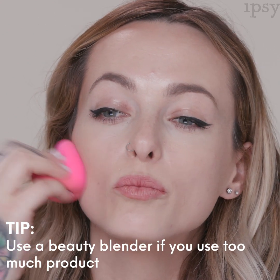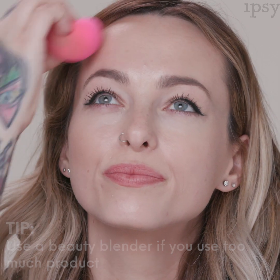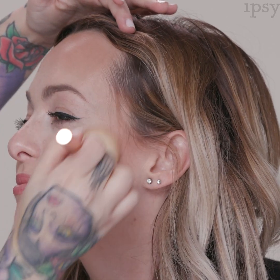Always start with a little bit of product and make sure to really blend and soften. If you get too much product, grab your sponge and go over the areas to lightly diffuse it. Now I'm going to add a little bit of warmth to the face using bronzer, applying it above the contour and also bringing it along the chin to soften — doing a three motion and then bringing it down along here.